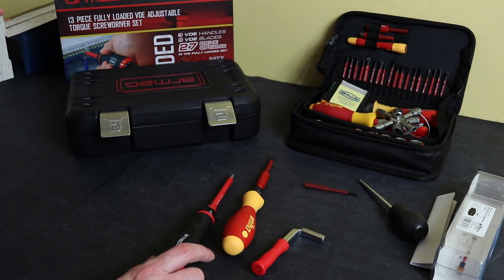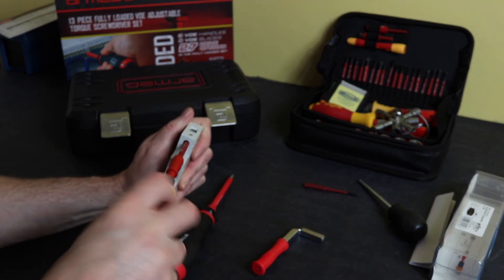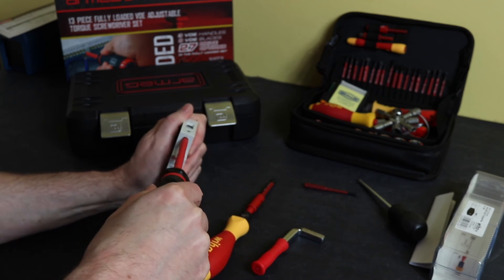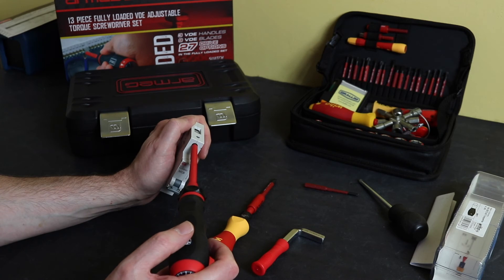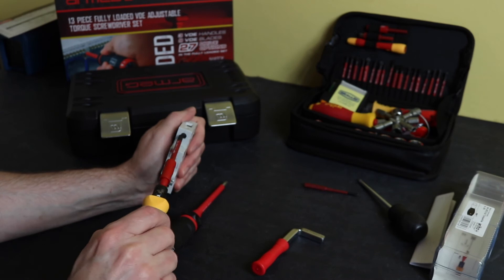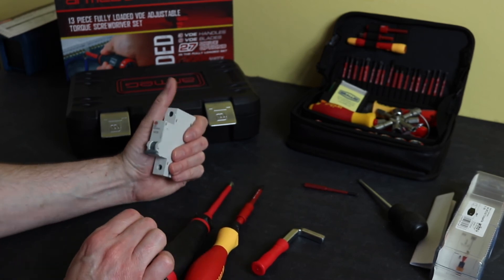In terms of actual operation, they're pretty much the same - there's not a lot of different feeling between them. With the Armeg there's perhaps a little bit more positive clicking sound and more rotation involved going to the setting compared to the Wiha, which is a short, snappy action. They're both positive - you know you've hit the torque setting without any issue.